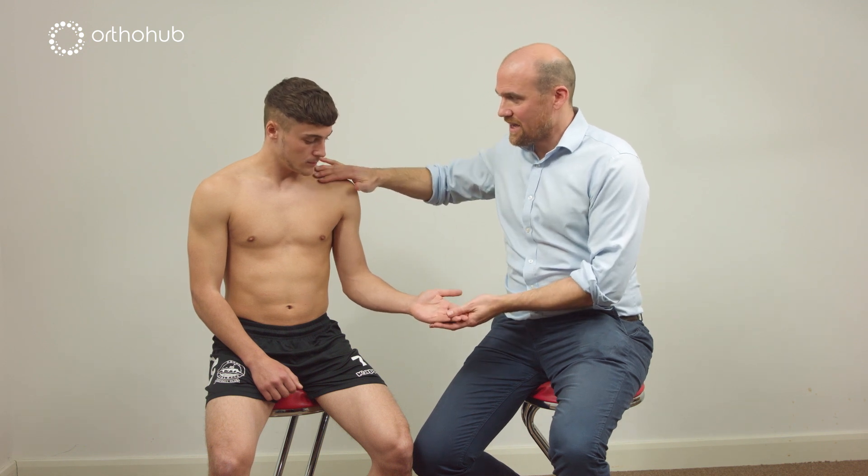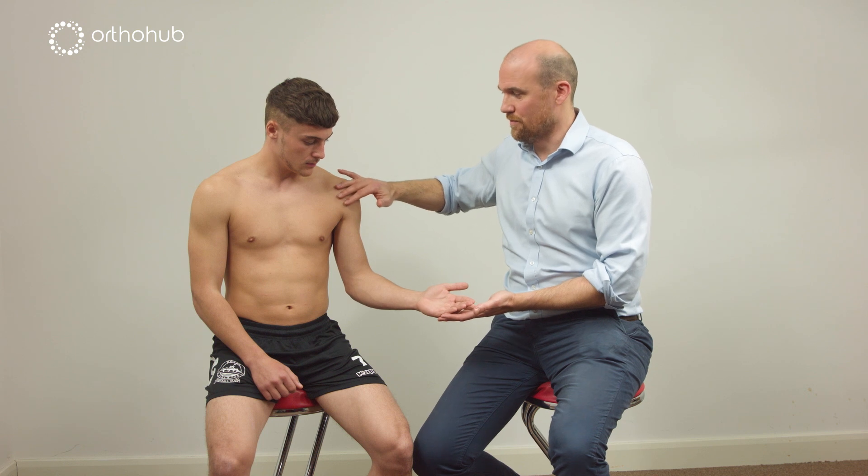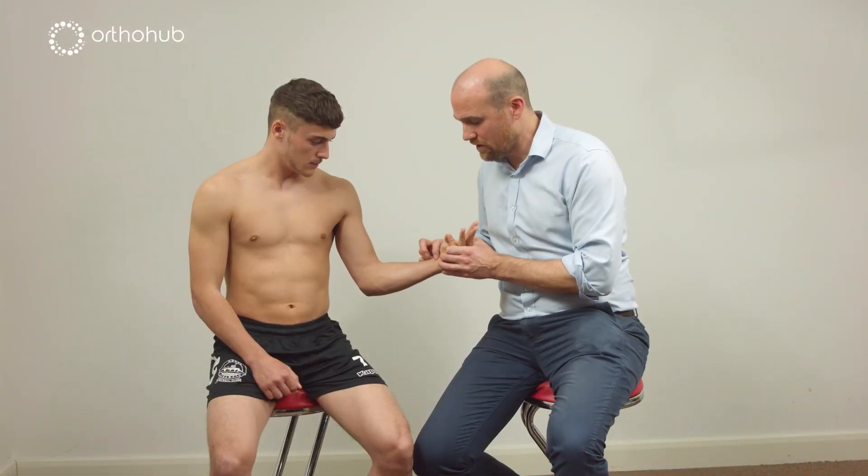Examining the median nerve. The median nerve comes down and forms from the lateral contribution and medial contribution to the median nerve here. It's one of those landmarks when we're exploring the infraclavicular plexus. Little finger and thumb — pull up towards you.